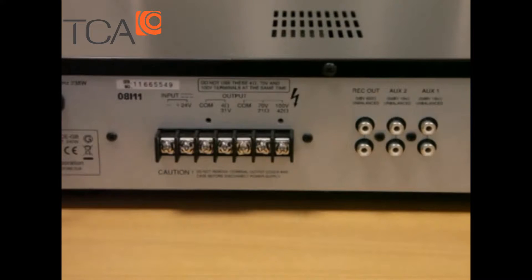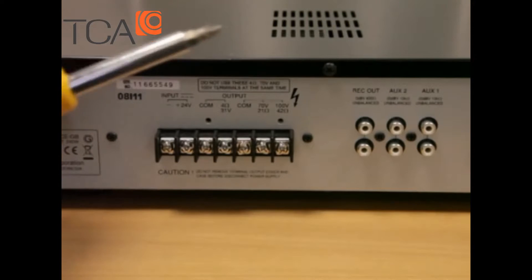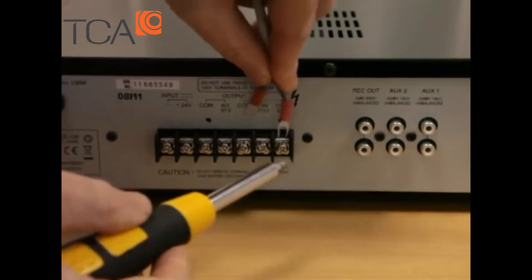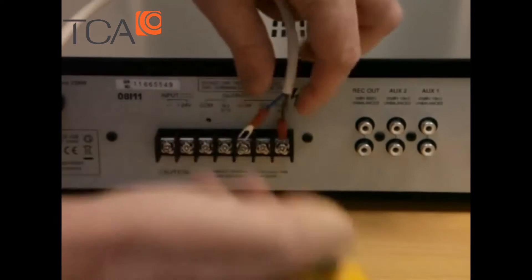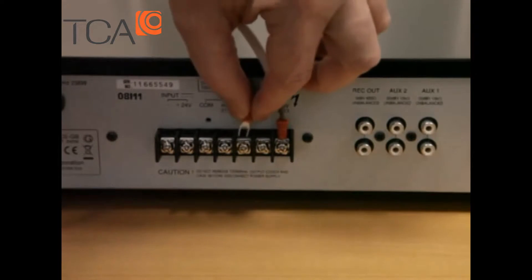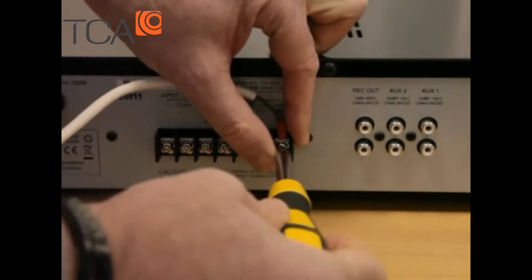In close up, we have our speaker feed which is on a twin mains flex, which is perfectly adequate for this application. We're going to put the positive or live leg, which in this case is brown, onto the 100V terminal and tighten that up. Then our negative or neutral leg, which is the blue, goes into the common and we tighten that up. So that effectively is the loudspeaker side of things done.